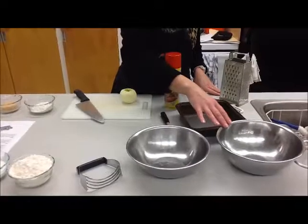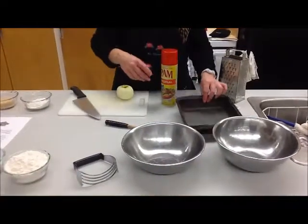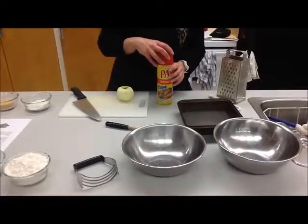For the apple cheddar snack cake, you're going to need two mixing bowls, a pastry blender, a wooden spoon, and a cake pan. Make sure to spray the cake pan with cooking spray just before you're ready to put the batter in.